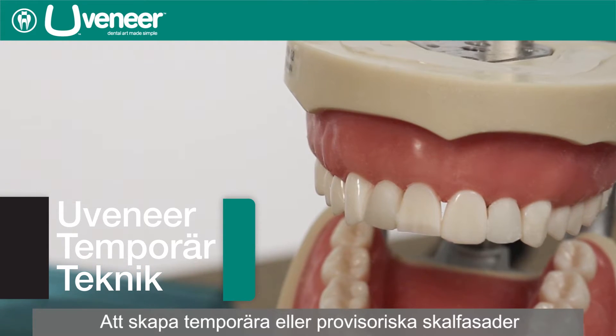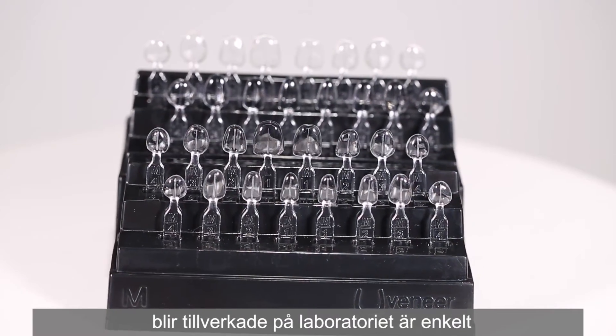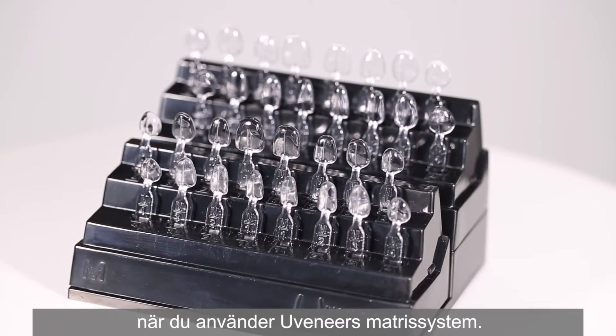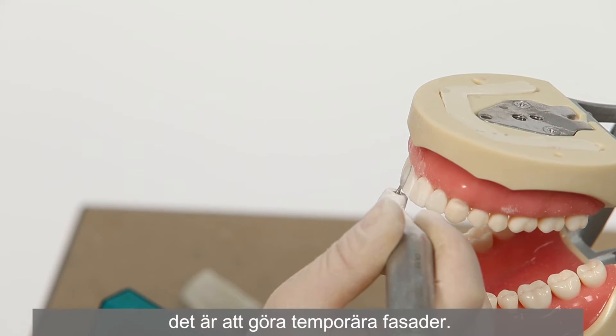Creating temporary or provisional veneers directly on the patient while their porcelain veneers are being made in the lab can be easily achieved when using the Uveneer template system. This video will demonstrate how easily temporaries can be made.